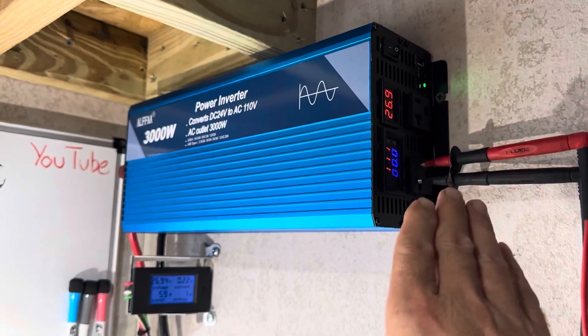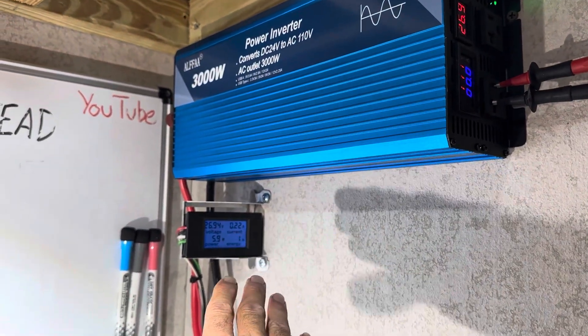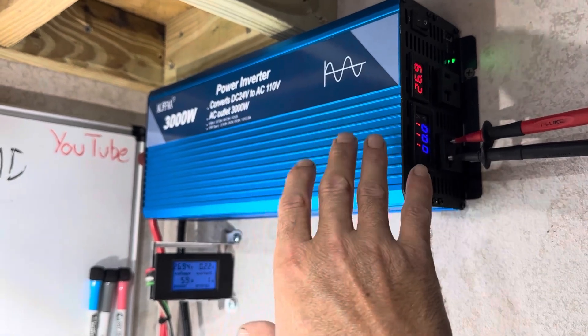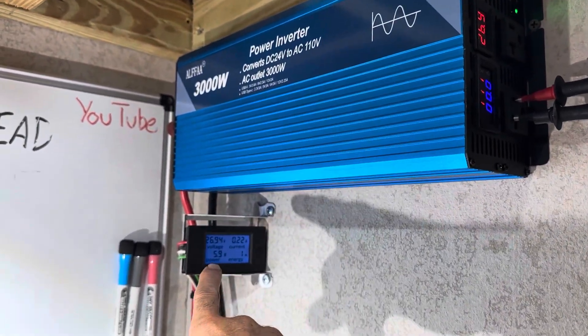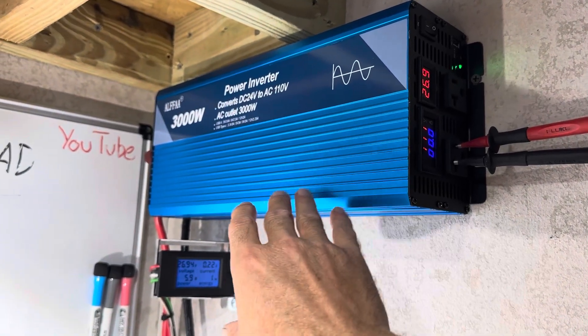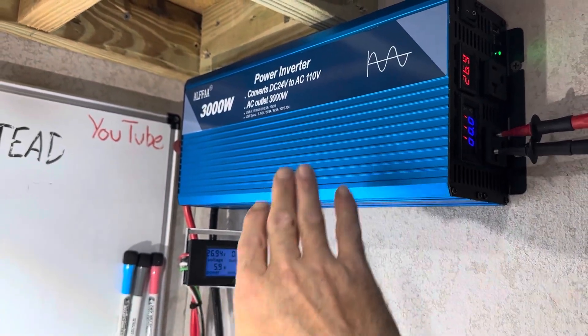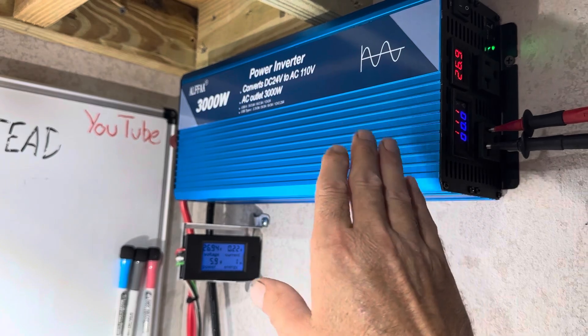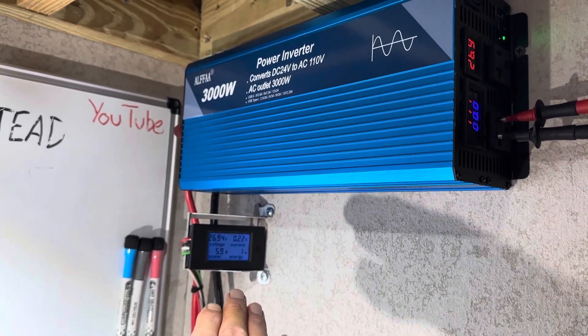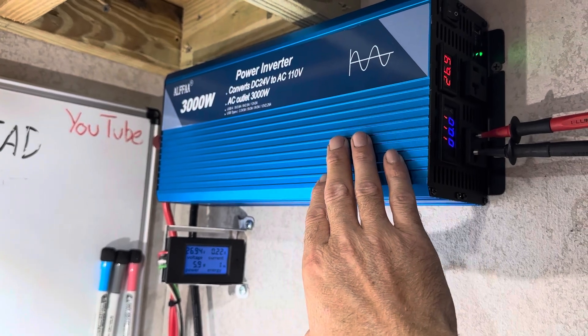A quick check of the idle draw — this is very important for your battery bank overnight. Low idle draw is a plus for this high-frequency inverter. 5.9 watts of idle draw on a 24-volt inverter. Just a smidge more than the 12-volt units, but considering its power and all the extra electronics, that is very low — if not the lowest idle consumption of any 24-volt inverter. Nice.